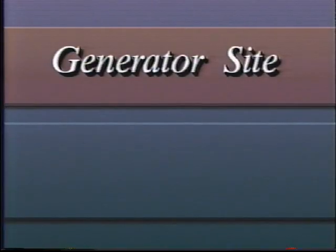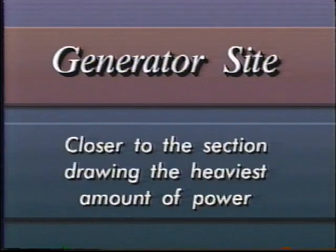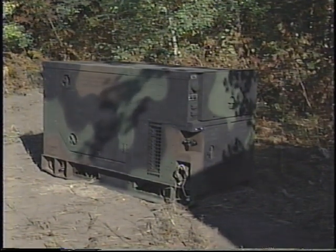The ideal location for your generator is either an equal distance from all sections when the power draw will be similar in each section, or closer to the section drawing the heaviest amount of power when there is a large variance in power needed among sections. To minimize voltage loss, your cables should run no further than 300 meters, or 500 meters in the case of large-gauge cable. Choose a site that provides some concealment. Tactical situations will determine the amount of camouflage required for the generator, distribution panels, and connectors.